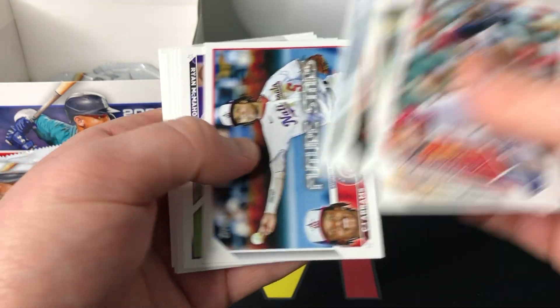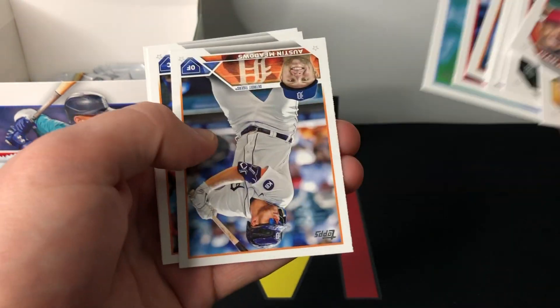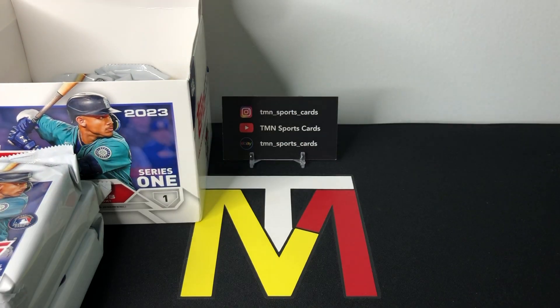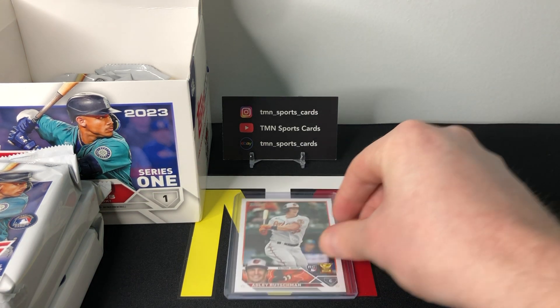Good start to this box, I would say. Still looking for those rookie parallels — those are the ones you really want to hit, or anything low-numbered of course. We'll get the Adley sleeved up, we'll get the City Connect sleeved up, and we will continue on to pack number two.